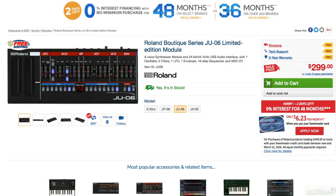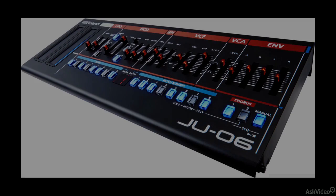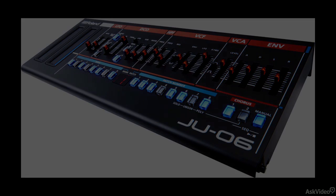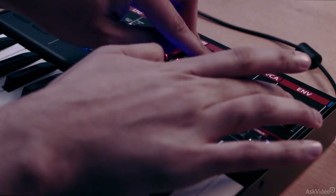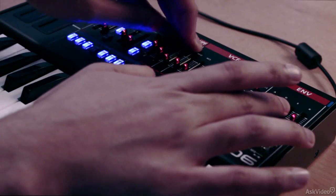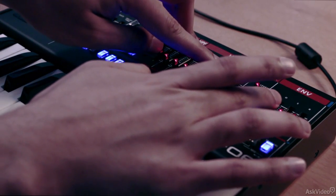The original Juno 106 was a 6 voice polyphonic synth but all the synths from the Boutique line are 4 voice polyphonic. You can increase the polyphony by chaining multiple of these synths together. In this course we will learn about the original Juno 106 and then go into detail on how the JU06 works, uncovering all the controls from the obvious to the hidden features as well. By the end of this course you should become very familiar with the JU06 and be able to design some sounds on it.